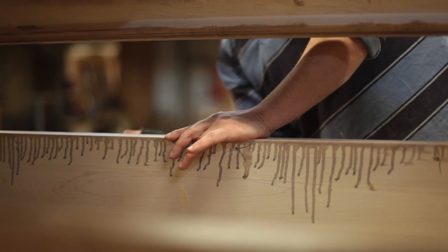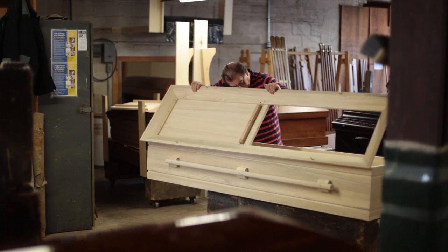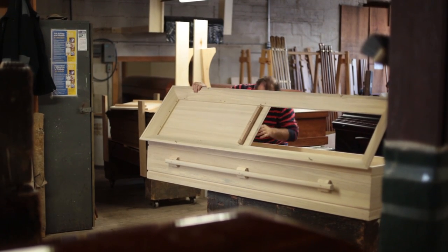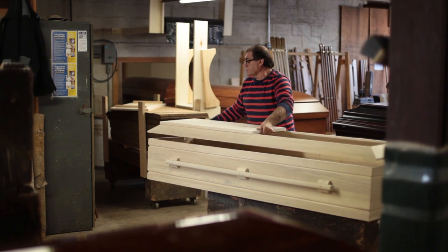Typically, a casket for a Jewish service is seen rather briefly, if at all. A Jewish casket is not designed for a wake. Because we don't have the ability to use metal hinges, we'll use wooden dowels that appear through the side of the casket, and it allows us to open just the top half of the casket.